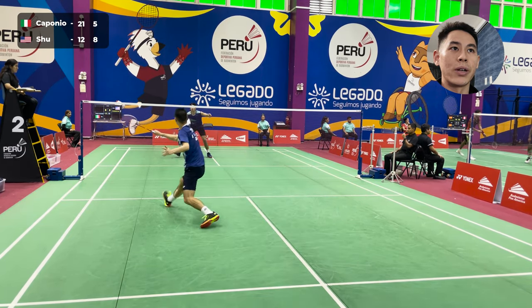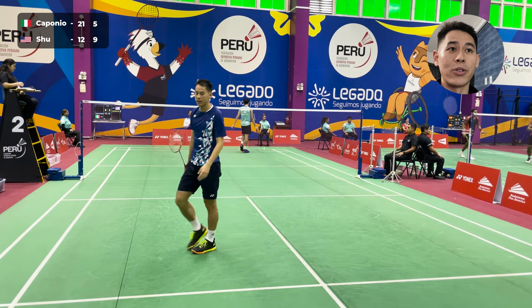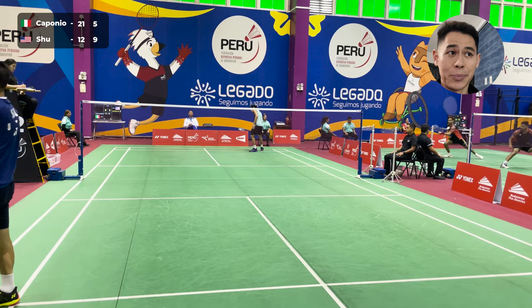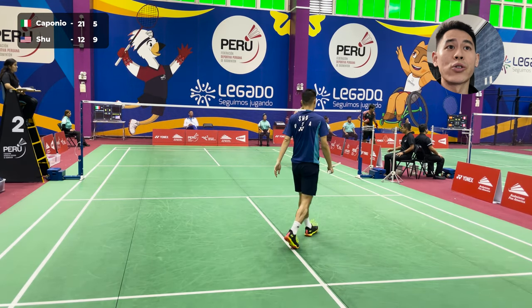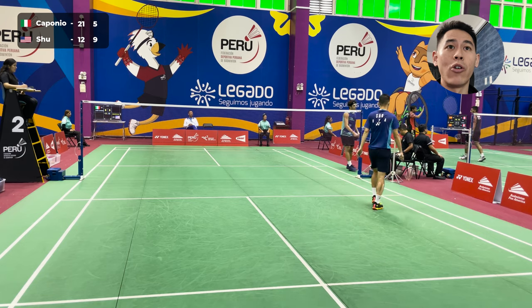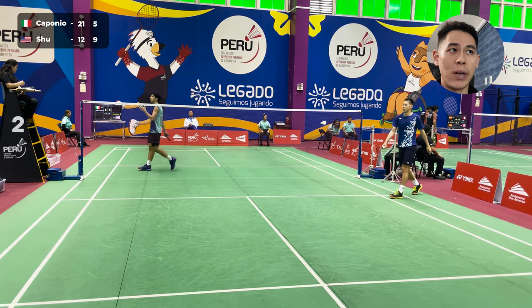So here I'm really pushing the pace with another flat drive to his backhand side, and he knows now that I'm going to try to come in and pressure him more. There he tried to pop it past me or over me but was just a little bit short, and I was able to follow up with the smash right there.